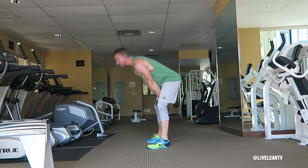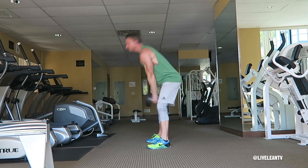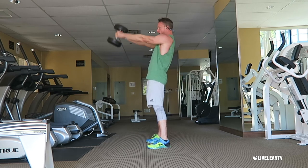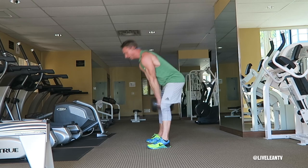Then thrust your hips forward and squeeze your glutes as you swing the dumbbell with your arms extended up to chest height. Your arms just act as a guide to move the dumbbell — all the power is initiated by the thrusting of your hips. Reverse the movement and repeat for reps.